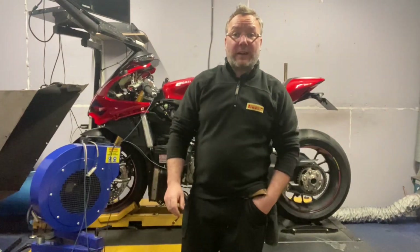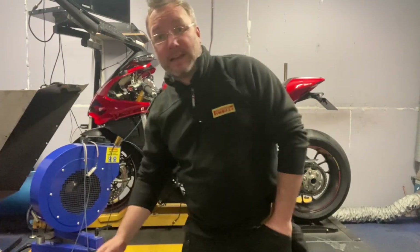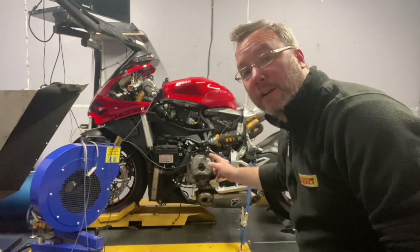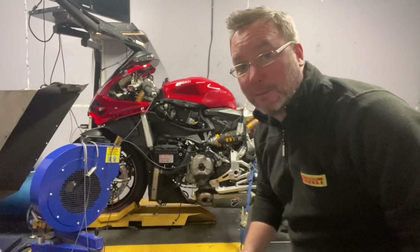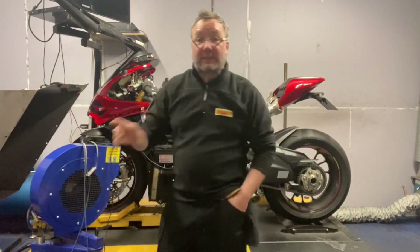Welcome back to another video here in the dyno room at Park It Dyno and Suspension. Today's bike is this Ducati 1299 — stunning to look at and a beauty to work on.